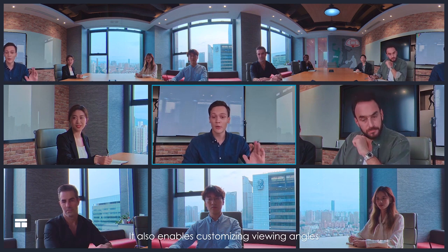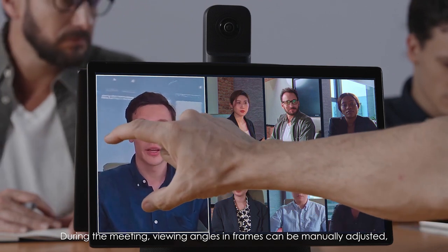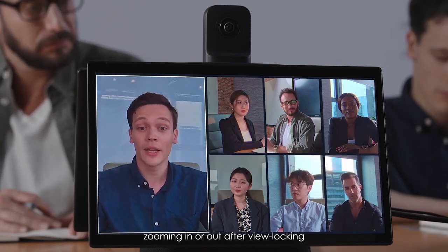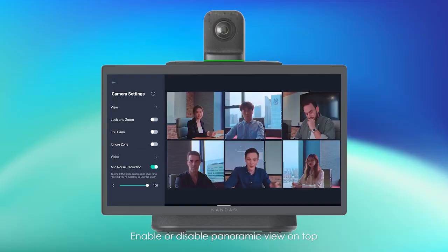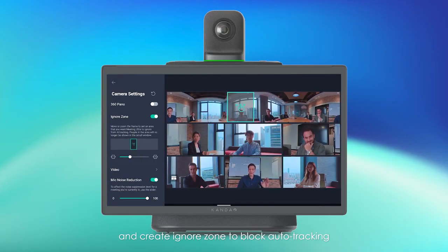It also enables customizing viewing angles. During the meeting, viewing angles and frames can be manually adjusted, zooming in or out after view locking. Enable or disable panoramic view on top and create an Ignore Zone to block auto-tracking.